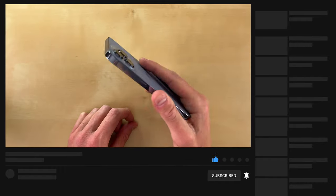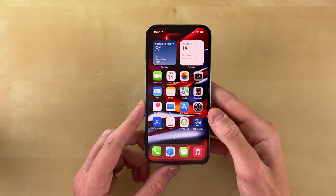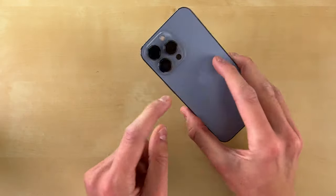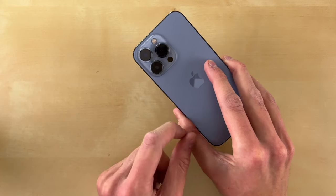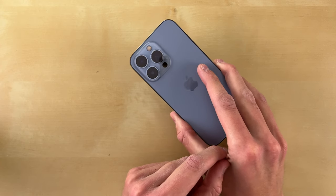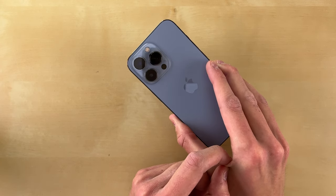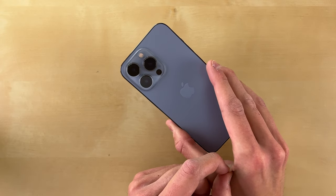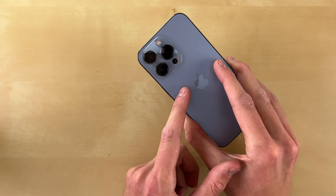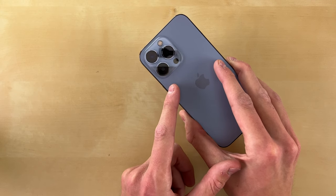The iPhone 13 Pro and the 13 Pro Max this year have the identical camera system. This video is actually being filmed on an iPhone 13 Pro Max, and this is the normal size iPhone 13 Pro right here. Last year with the iPhone 12 Pro and 12 Pro Max, Apple had some differentiation between the camera systems. This year, the iPhone 13 Pro and the 13 Pro Max have the identical camera system and every single camera got updated.